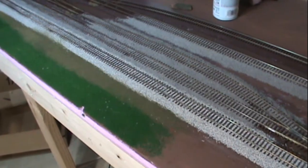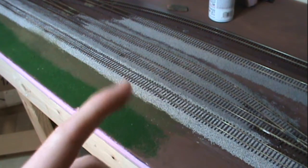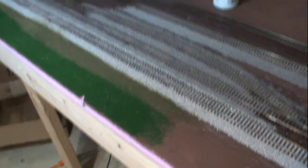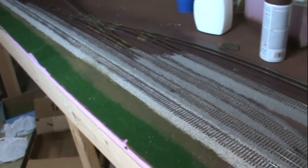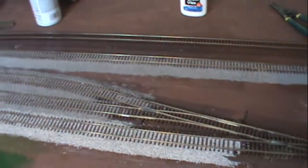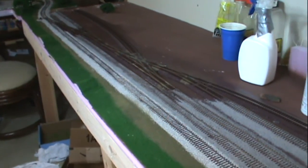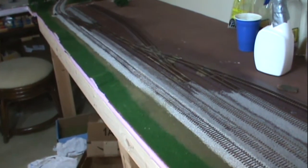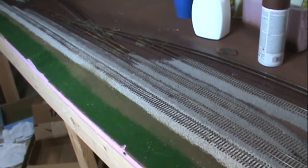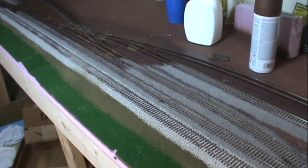As you can see, there's two different colors of ballast. I ran out of the ballast I used on the main, and I got a little for that diorama I'm making, so I just used this other ballast. I'll finish that with this color — it looks like they used a different grade of ballast, maybe a cheaper one for the siding and the industries here. I think this turned out pretty good. It'll be a nice, fun switching area once it's finished. That's it for this layout update — I'll see you guys next time.